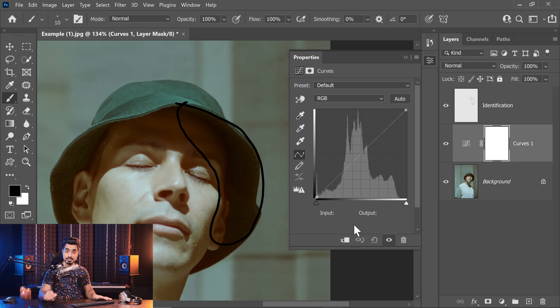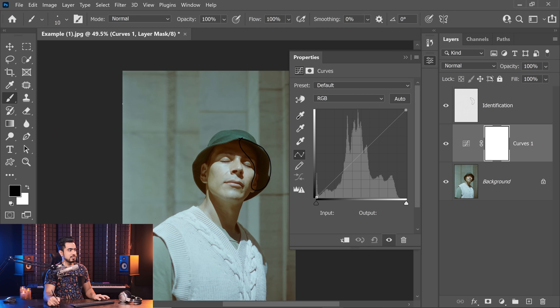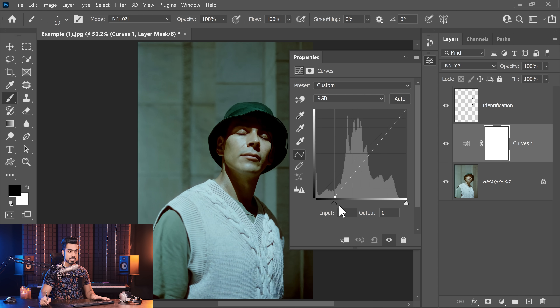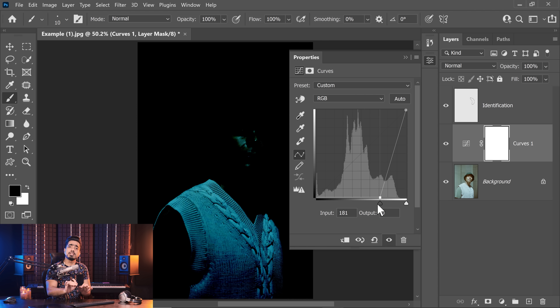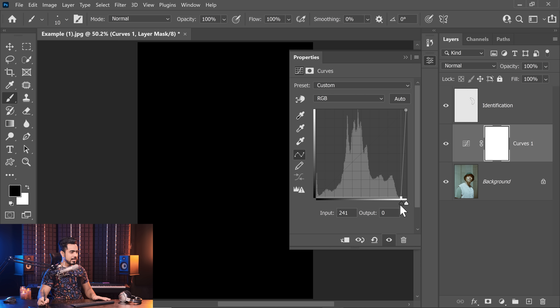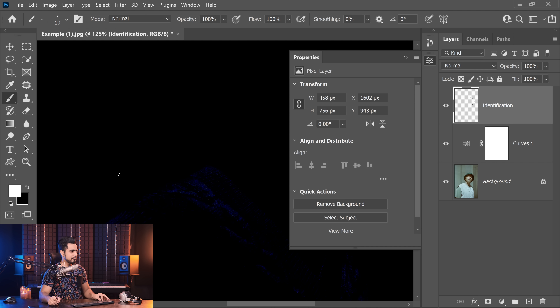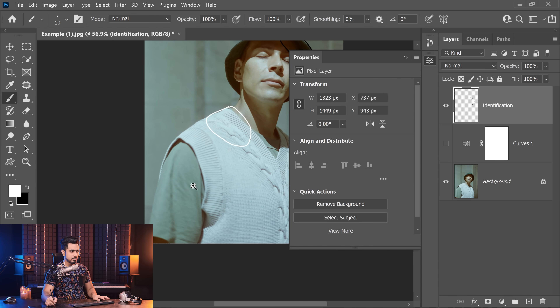Now let's reset it by clicking this reset button. We need to find the brightest area of the image. Some people would guess it would be this area, or maybe some other area — but we don't want any guesses here, we want the scientific method. So we'll do just the opposite: take the left slider to the right. This makes dark areas darker, and as you take it more towards the right, you'll find which areas are most resistant to becoming black. Take it even further until we lose all the details, then slowly start bringing it back toward the left. These are the areas which turn out to be the brightest. So let's come back to the identification layer and paint or mark this area with white.